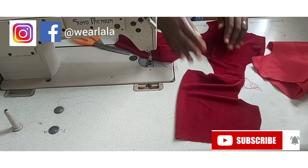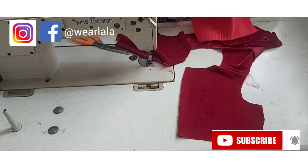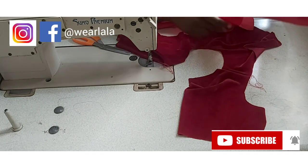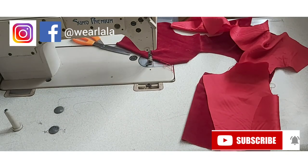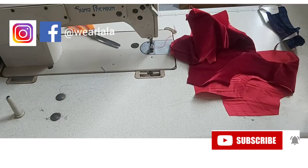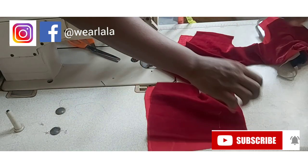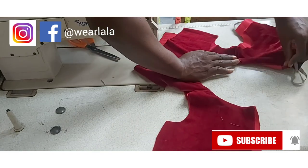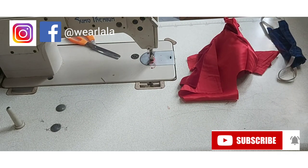Now that I've joined the front and back together at the shoulder, I've done the same thing for my lining. I'll go ahead to turn the neckline of the bodice with half an inch seam allowance. I've finished turning it in — this is how it's going to look. Make sure you're working with pins since velvet stretches, and the pins will help you keep the fabric in place.